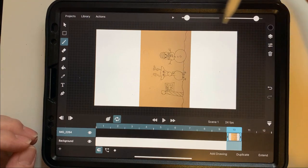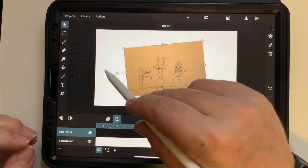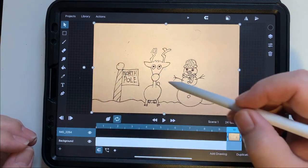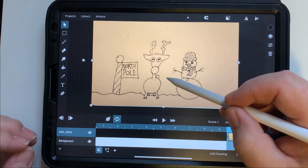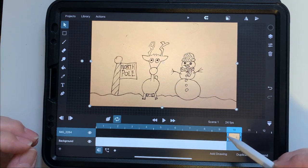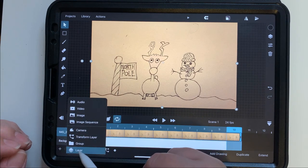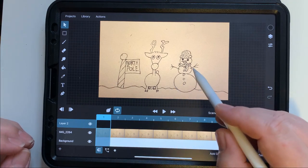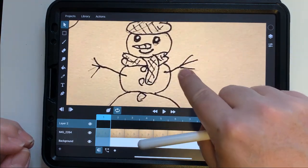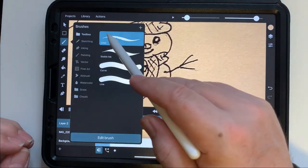I'm going to change the photo's orientation and make it a little bigger. Today we're just doing a simple animation, and you can follow along using any animation program. I'm making it ten frames long to start, and I'm putting a layer above the photo so that any work I do is on top of the picture.